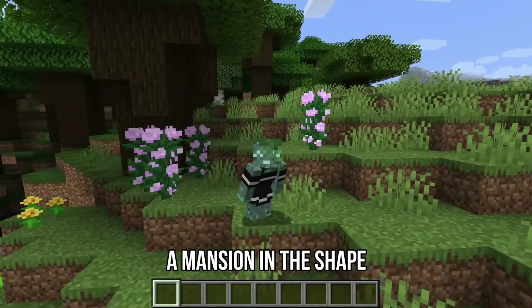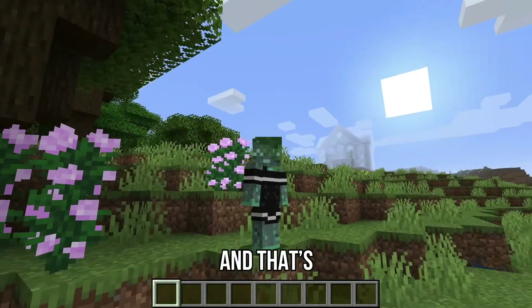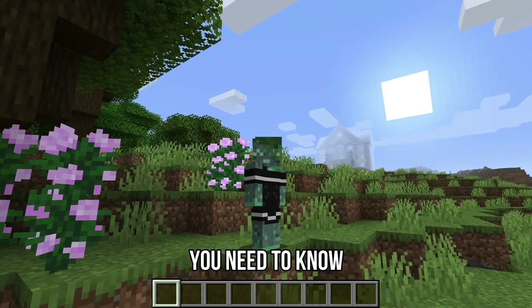Today I built a mansion in the shape of an olive, and that's really all the information you need to know.